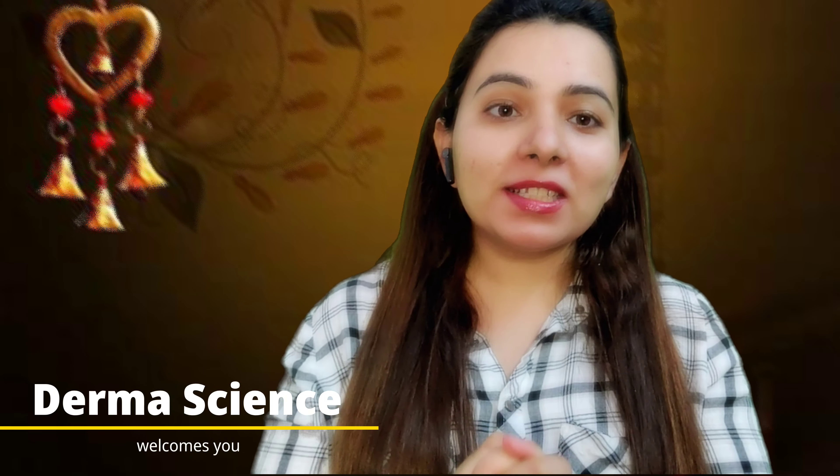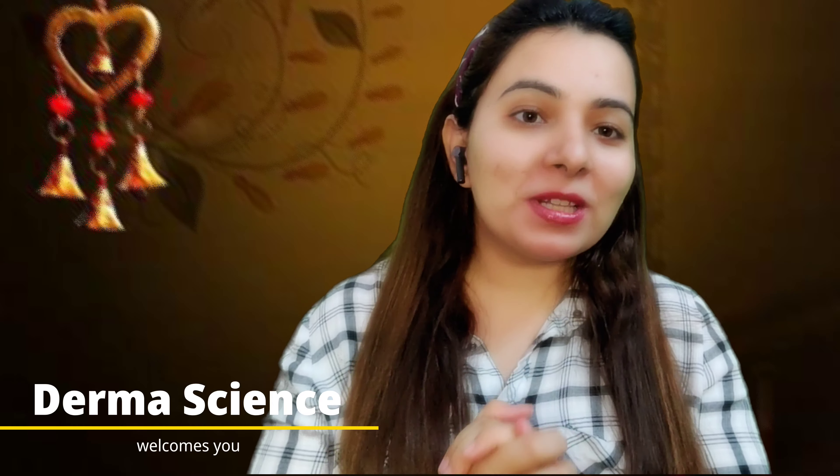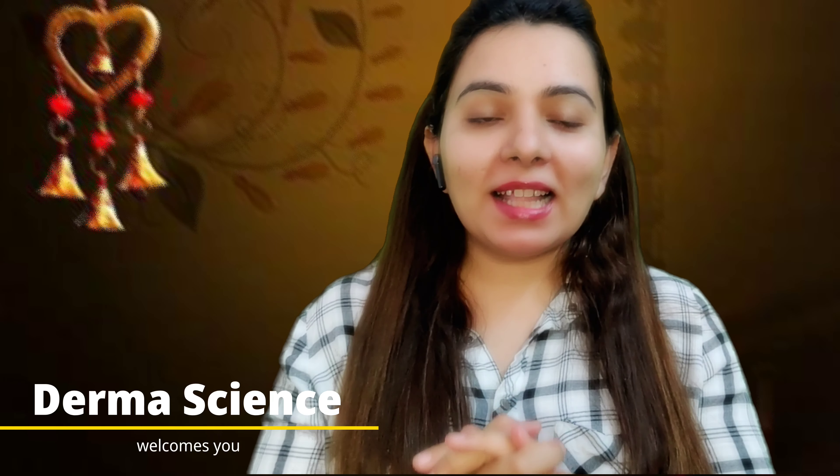First of all, my friends, my channel is Dermascience. I am making skin, hair and health related videos. You can use natural ways to solve problems very quickly. So guys, if you are new to my channel, please subscribe. I love you all — thank you, and I hope you enjoy it. Please click the Like button below.